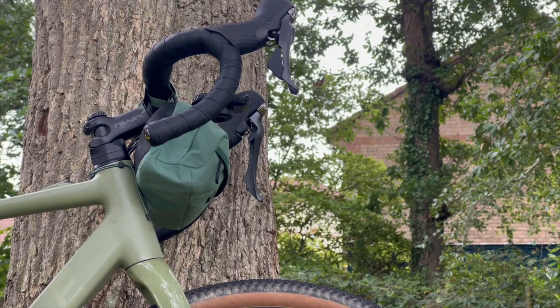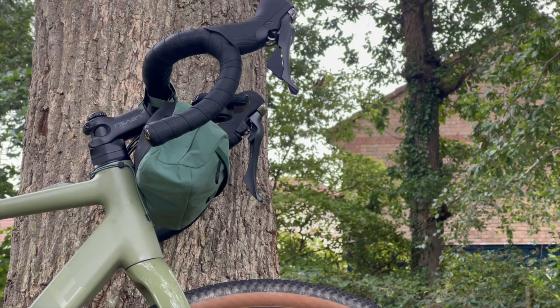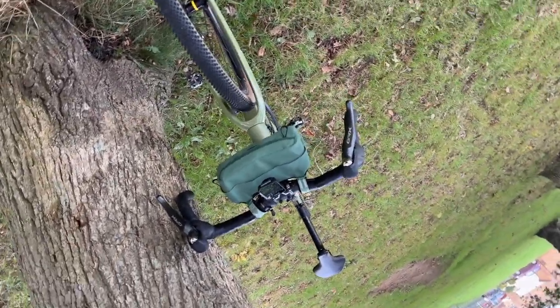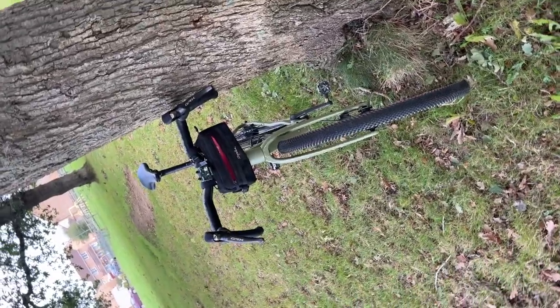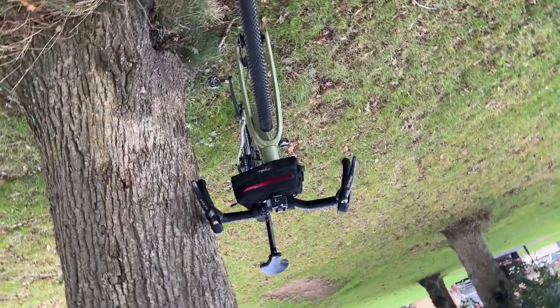With no cables in the way to hold the bag forwards, even a small bump leads to an audible bang of the bag against the frame — something that soon gets very tedious. I wouldn't want to try and enter the bag when riding along; it's just too fiddly, and further restricted if you have an out-front computer mount.